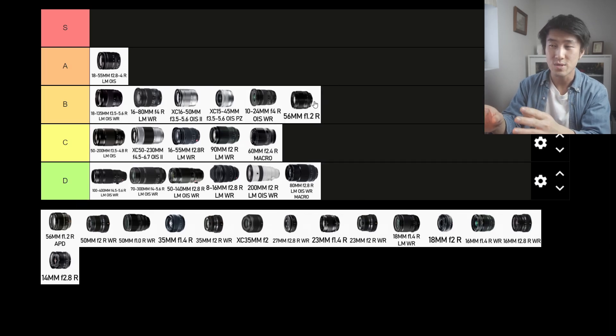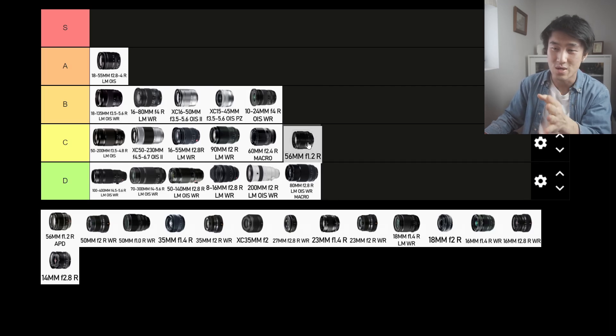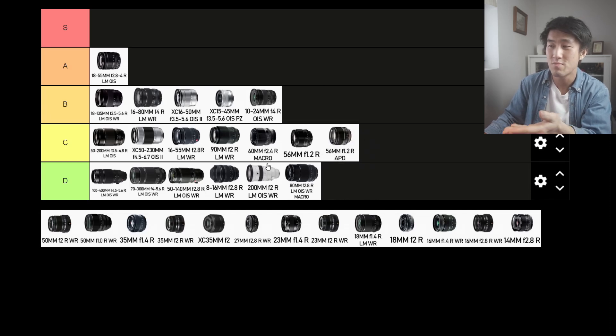The 56mm f1.2 R — I have this lens. It's fantastic for low light. If you're shooting street photography at night and want to take your time, this is a great lens. But it is a very slow lens — one of the first lenses that came out for the X system and it's really starting to show its age in terms of autofocus. If you're doing fast-paced candid street photography, this is not a great lens. It misses focus quite often. I wouldn't recommend it for street photography broadly — usable for certain situations but not ideal. C tier. The 56mm APD version is pretty much the same, also C tier.